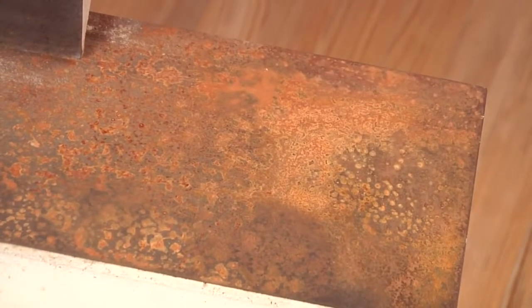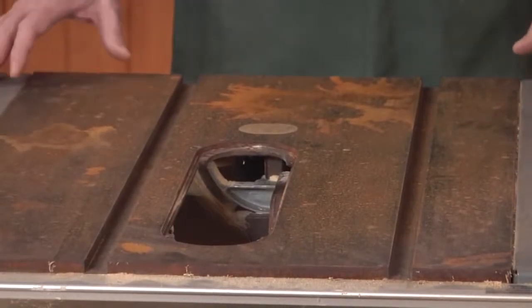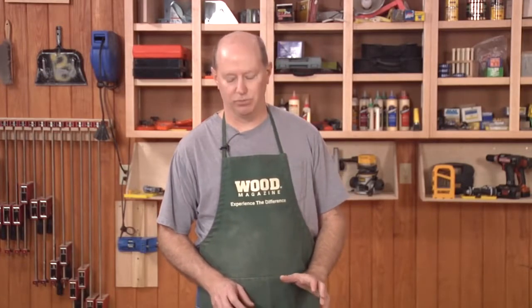These two tools that I've got here — a jointer and a table saw — were sitting in a shop that had a leaky roof, and as a result they've got rust all over the cast iron.